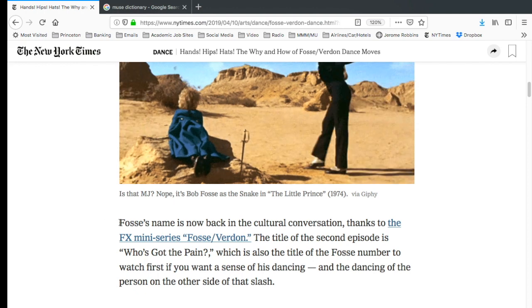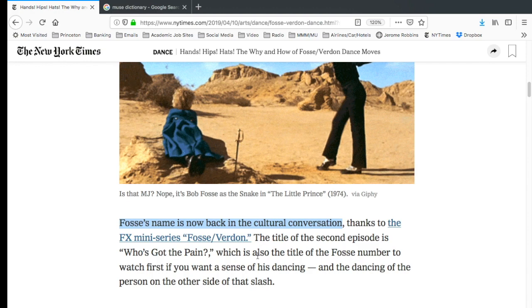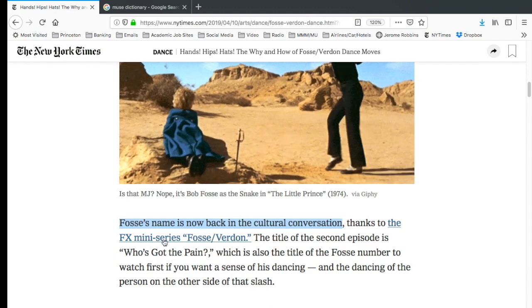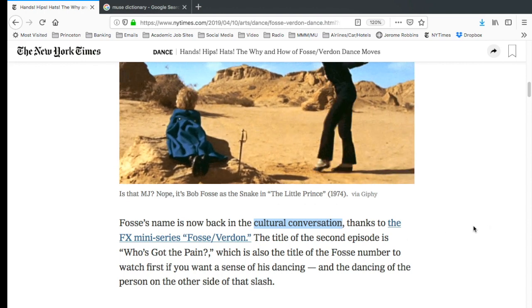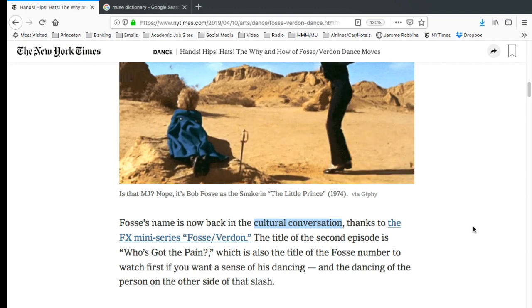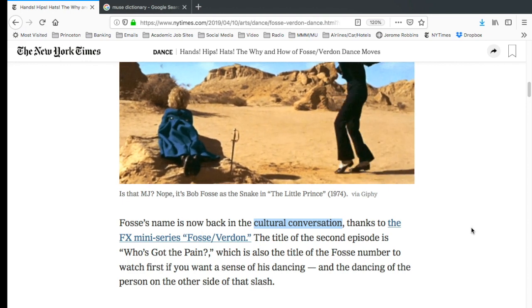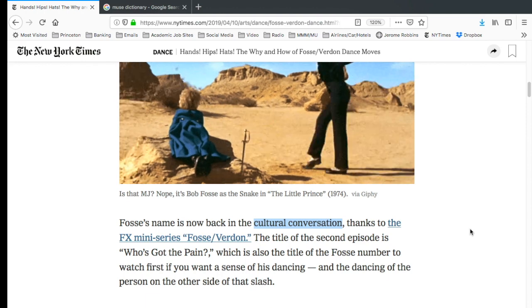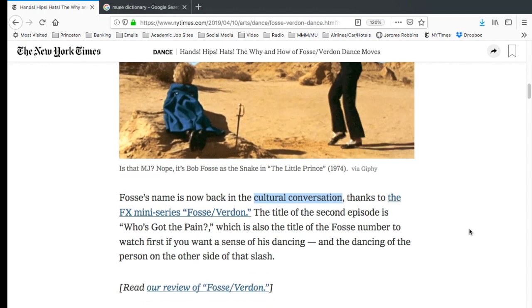The article notes that Fosse's name is back in the cultural conversation thanks to the miniseries Fosse/Verdon on FX. We're not looking at Bob Fosse the way he's been looked at for the last four decades — being revered in that way — but now examining him based on current or evolving norms of behavior, assessing blame and shame on someone. That's what this article is about.